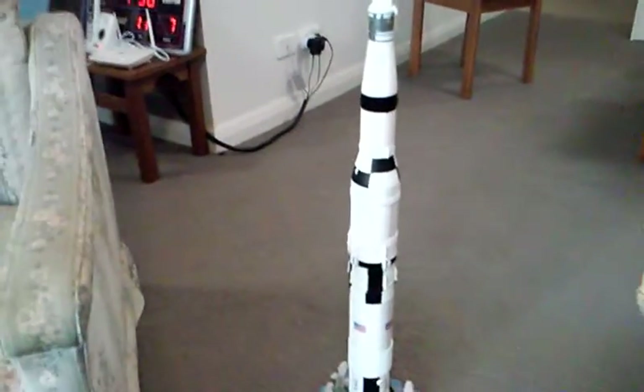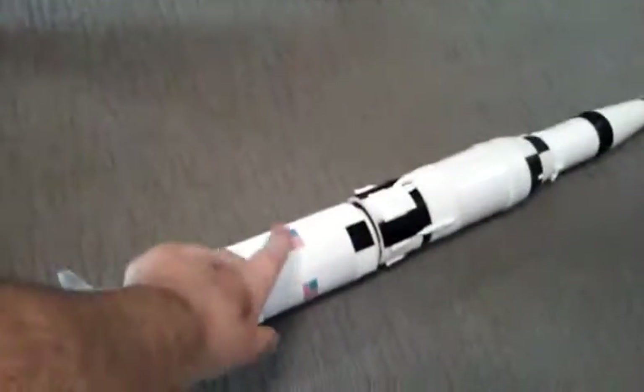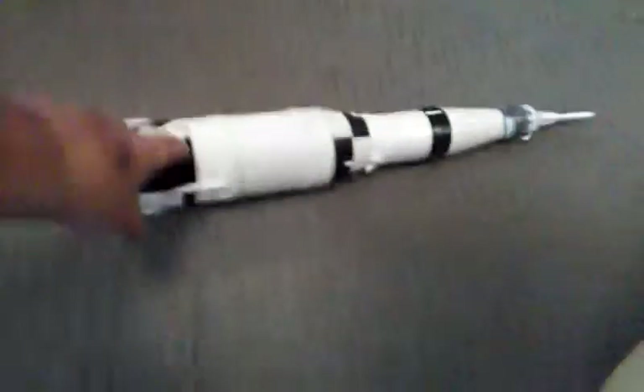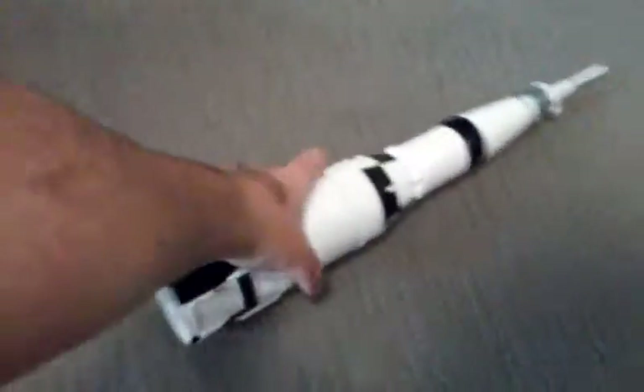That's awesome! Now let's pretend the rocket just took off from earth. At 10 minutes and 25 seconds, the first stage — this bottom section — will run out of fuel, then disconnect and fall safely back to earth. Then the second stage will fire.